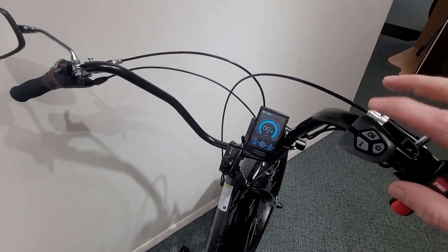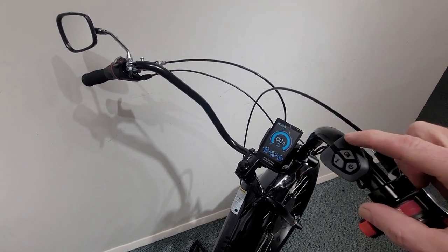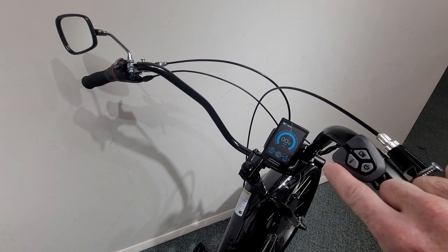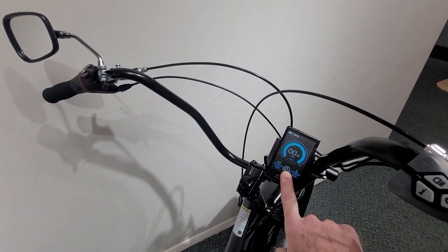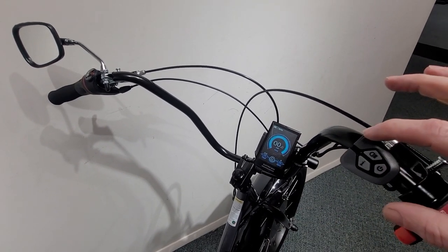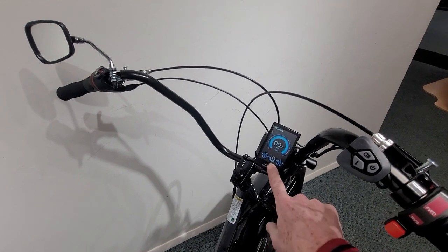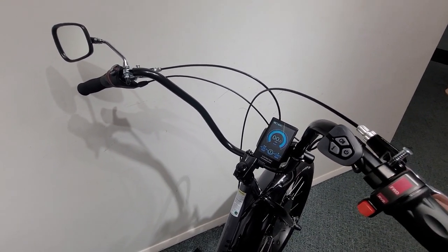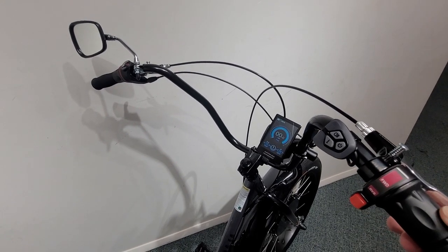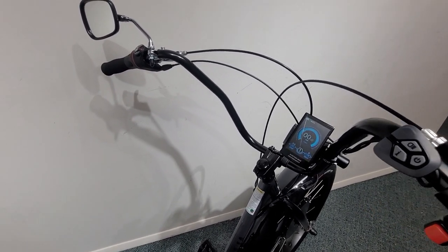Our motor is controlled right here with the display. We have our on/off button, our plus button, and our minus button. Right now the display is set at zero, so the motor is going to give us no help whatsoever. If we want some help, all we have to do is push the button — now we're on level one. As soon as we start pedaling, the motor will start helping us. We can also choose not to pedal and just make the trike go with the throttle by turning the throttle.